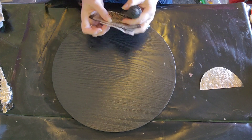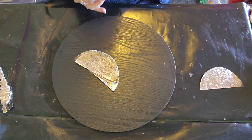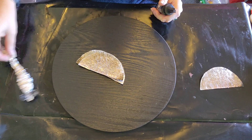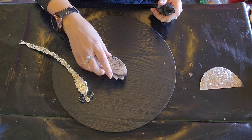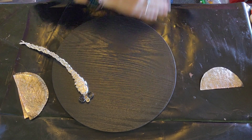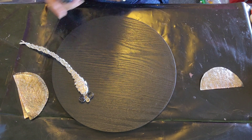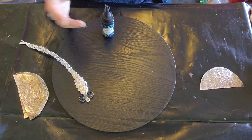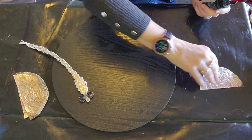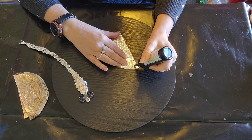Good day everyone, welcome back to part two. I decided to make this a two-part video — if you haven't watched the last one, go back and watch it to see how I made these. At the end of the last one I was supposed to mix some resin, but I didn't because it was getting cold and I didn't want to risk leaving it overnight in a freezing cold room and having things crackle on me.